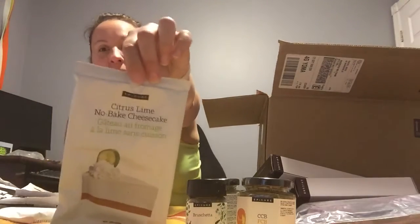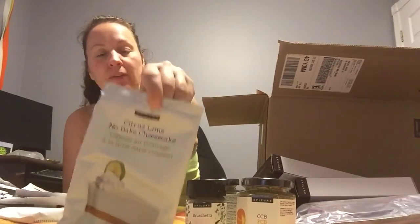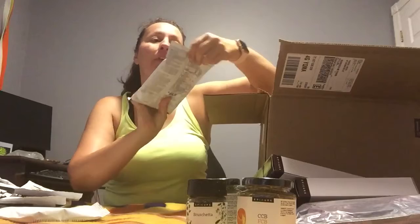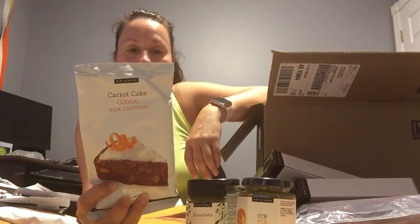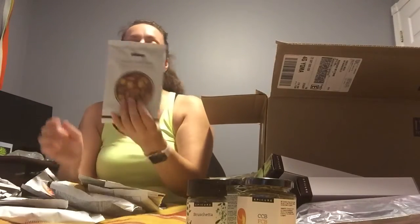Citrus lime no-bake cheesecake — huge favorite around here. Please buy it, because if it's in my house they'll make me make it, and then I'll eat it. Carrot cake — I know for a fact that's part of the September host special. It's the carrot cake with the mini Bundt pan.